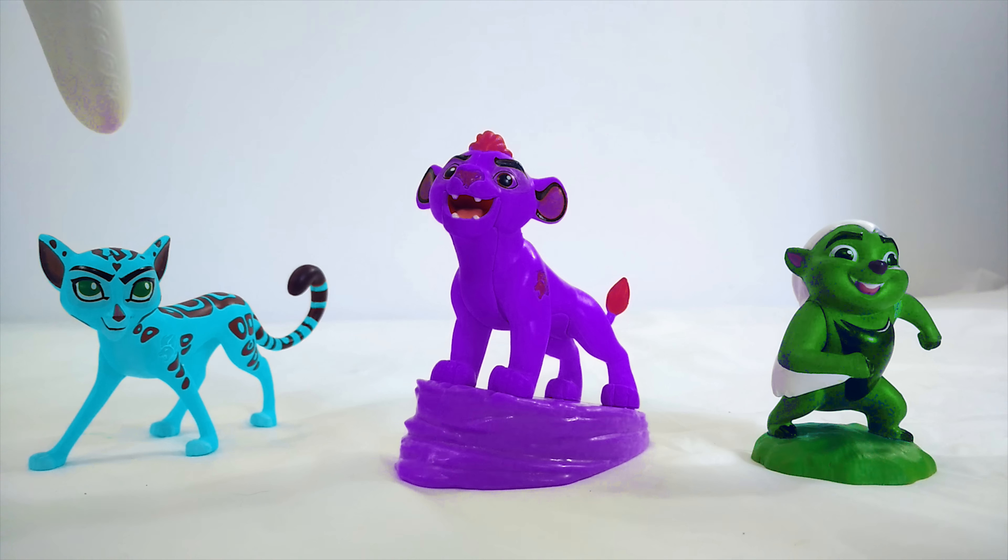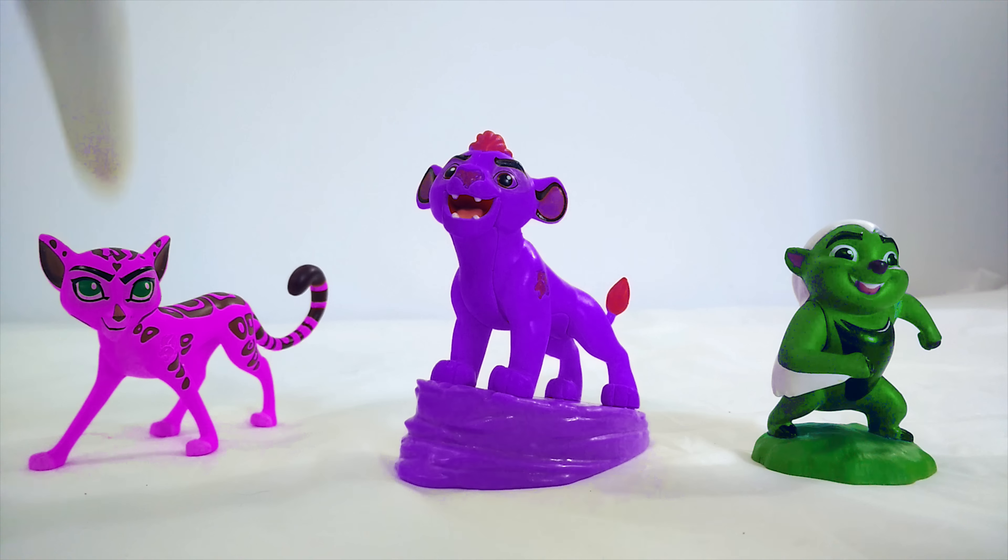Let's start with Fuli. I think that Fuli isn't supposed to be blue. I think she's supposed to be green. Wait, is that right? Have you ever seen a green cheetah before? No, that's not right. Well, Fuli is a girl, so maybe she should be pink. You're saying that girls don't have to be pink? My bad. Alright, maybe Fuli should be gray.